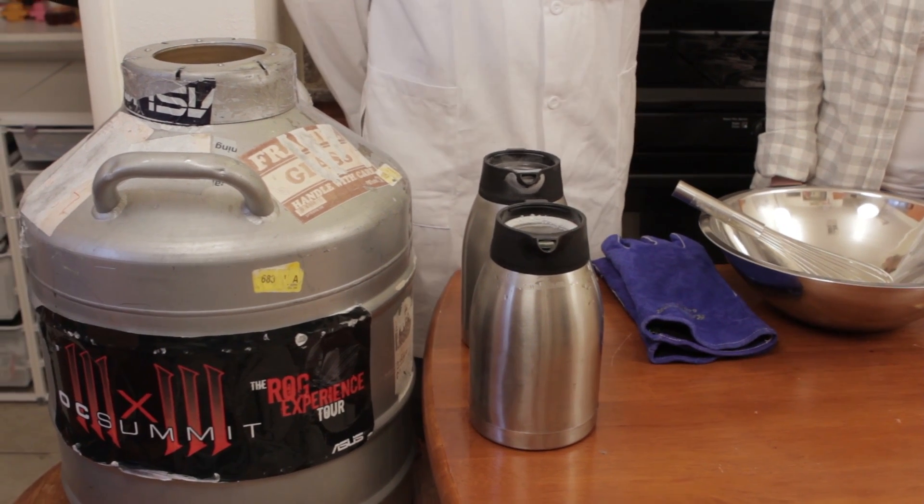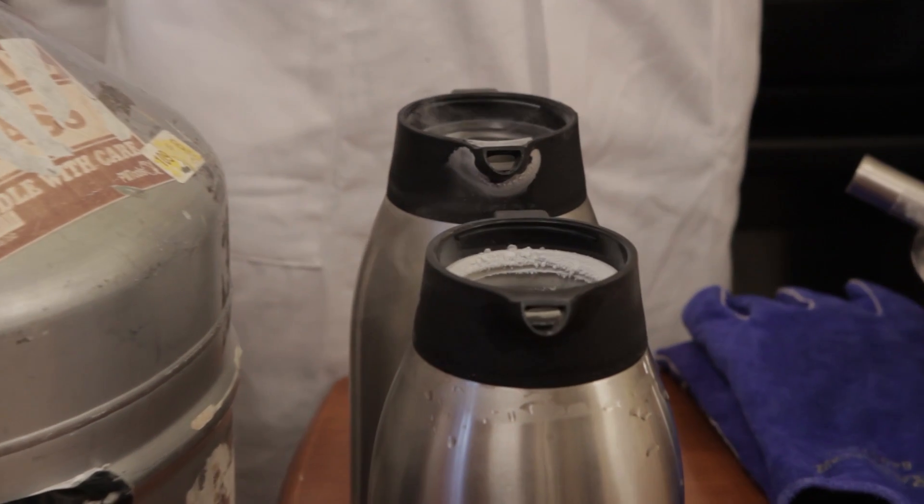Let's start with the facts about liquid nitrogen. It is super, super cold — 320 degrees below zero, therefore it is extremely cold. In its liquid state it does get absorbed into clothing and it can cause burns if it sits on the skin too long.